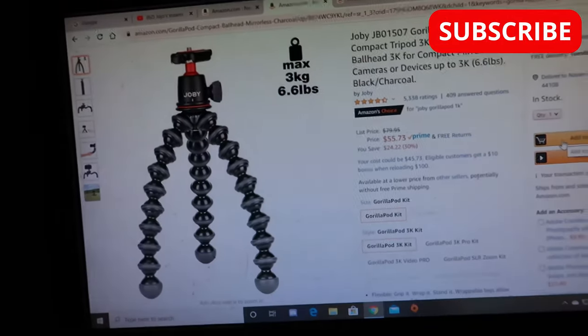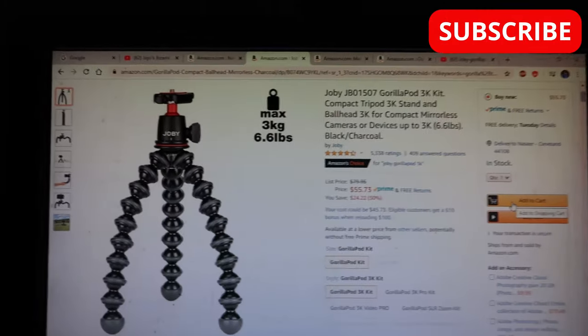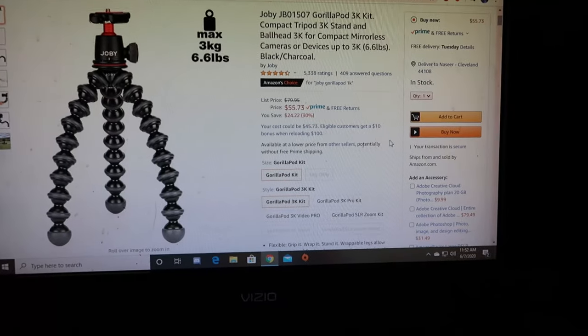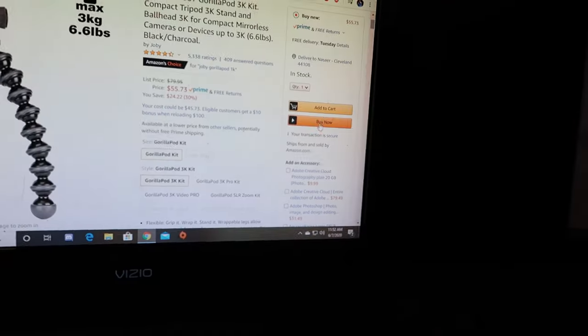Alright, so I'm about to buy this stupid gorilla pod. It's fifty-five bucks I'm about to waste fifty-five bucks, but I'm about to buy it because I want to start vlogging, making videos for y'all.